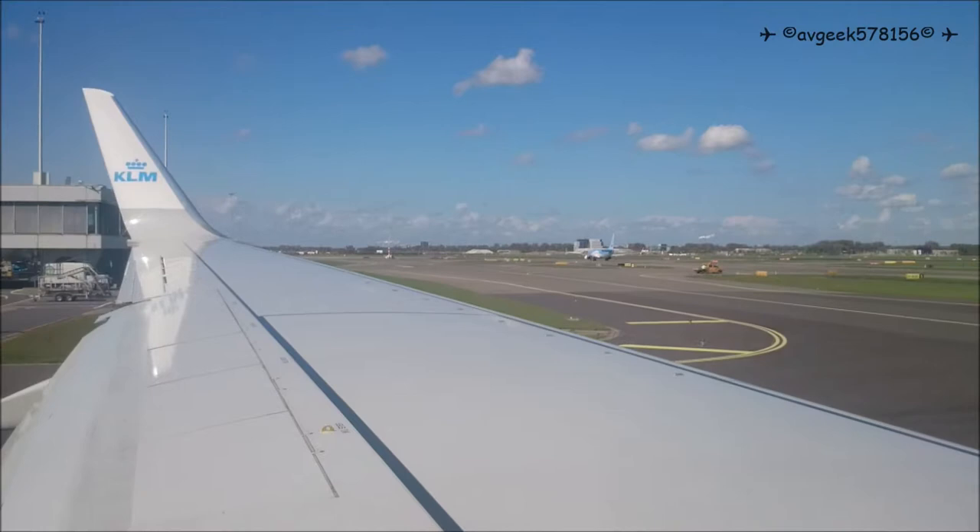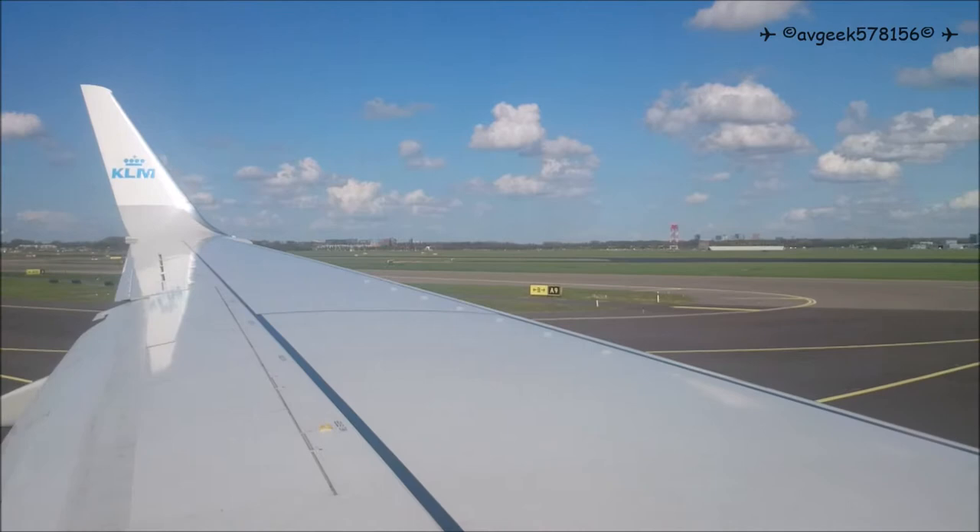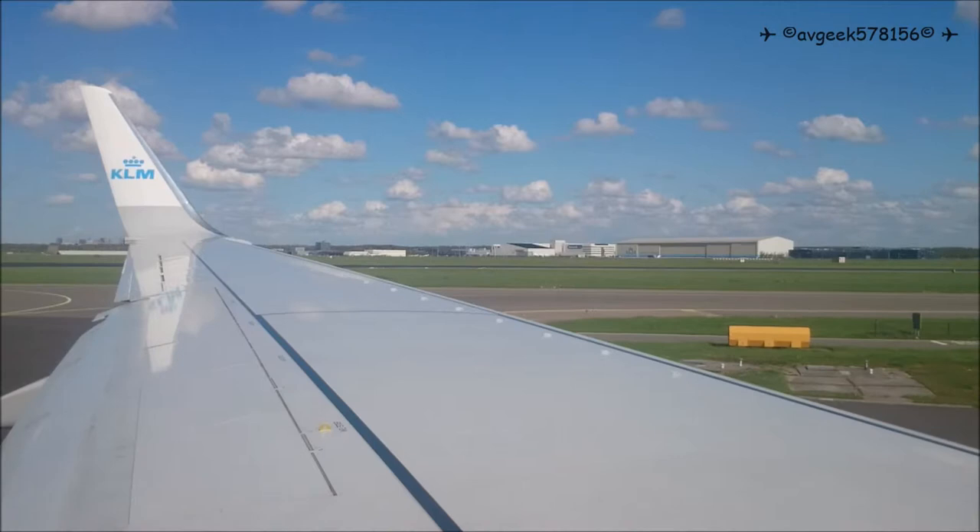Pull the strap tight. To inflate the vest, pull firmly on the red tag. Never do this inside the aircraft. The life vest can be refilled using the mouthpiece. Contact with water will automatically switch on the light.